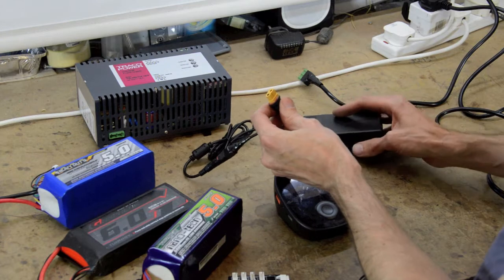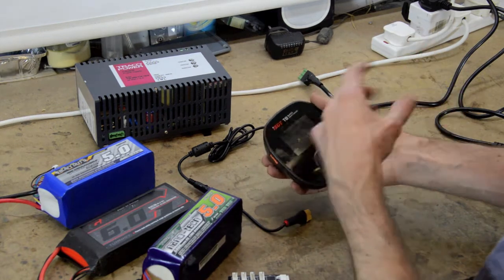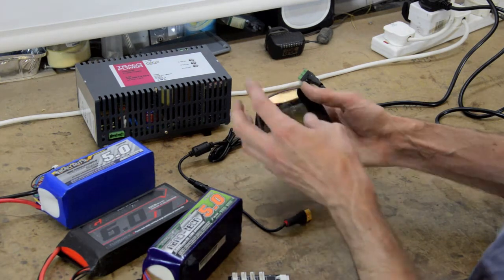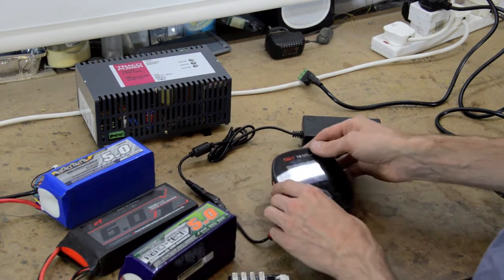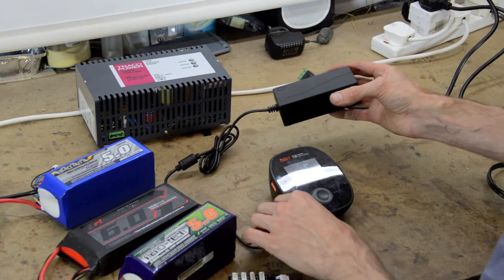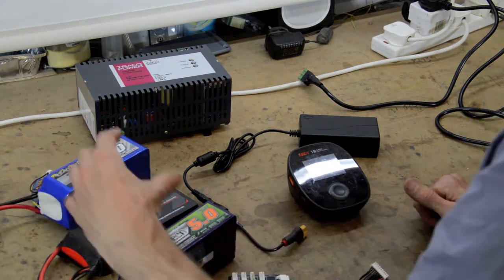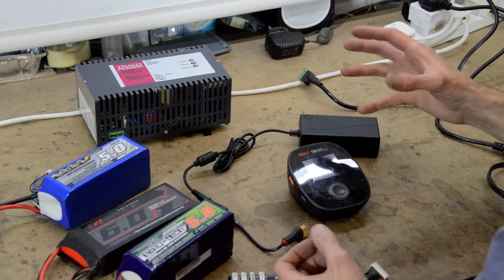This one has an XT60 lead which plugs in here. There are other people on YouTube who have done a more thorough, in-depth talk about this, covering all the programming stuff. This video is just purely going to show you how to charge an 8s battery and what you need to do. So 24 volts - I thought great, that'll be plenty of power. Plugged it in with a 7s and an 8s - same thing, tripped out.